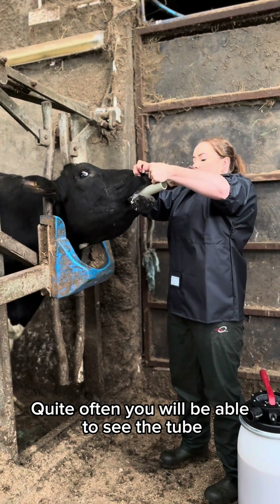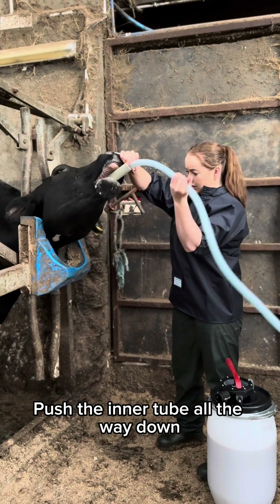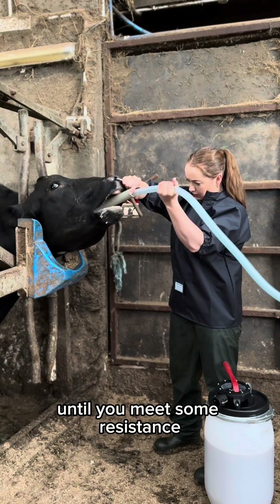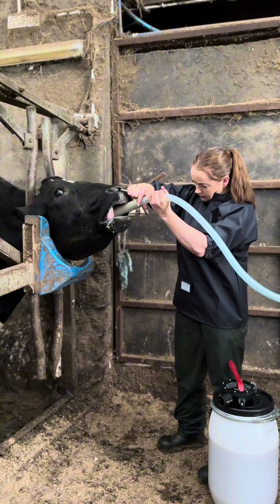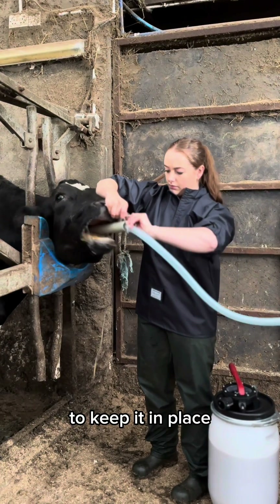Quite often you will be able to see the tube as it goes down the neck into the rumen. Push the inner tube all the way down until you meet some resistance. At this point, flip the inner tube onto the mouthpiece to keep it in place.